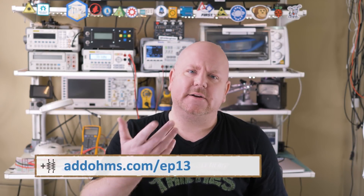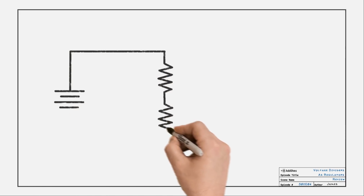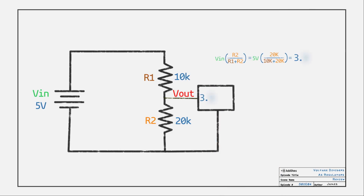If you have not watched it already, I did a tutorial on dividers, but here's a quick review. Say we have a 5 volt source and connect two resistors in series. If we measure the voltage at the point between them, we'll get a ratio of the input voltage. Using 10k for R1 and 20k for R2, the Vout will be 3.3333333 volts.